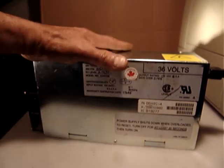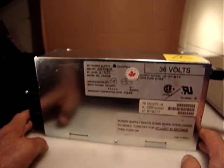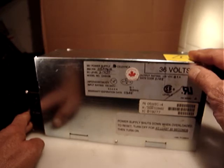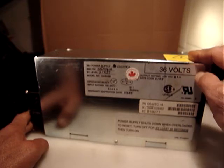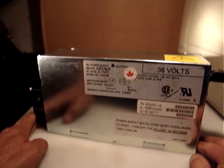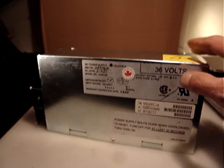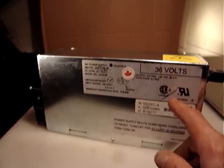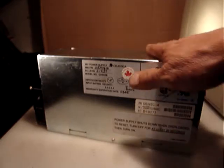Hello everyone. What I'm selling is a nice large DC power supply — 36 volts output at 6 amps. This is good for CNC machines or for stepper motors. Three-axis stepper motors could be great for them, because it's 6 amps and 36 volts, which is good enough for many motion controllers.